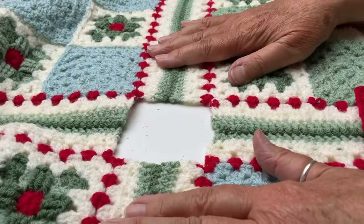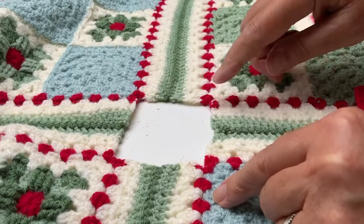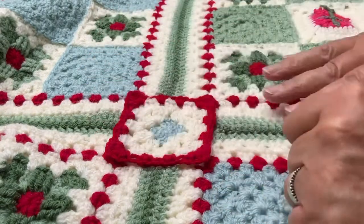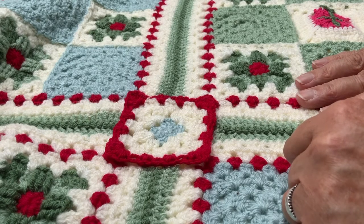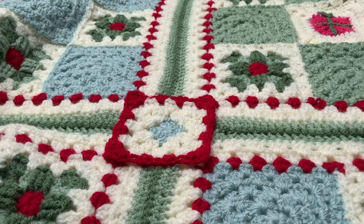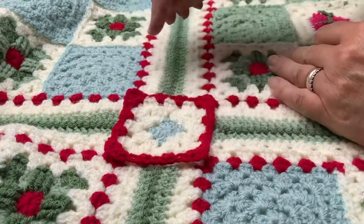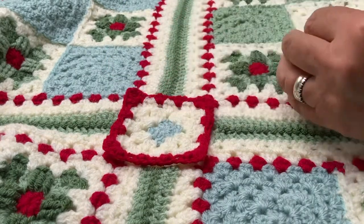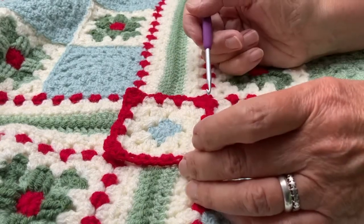Now all four sides have been joined and I'm left with a square-shaped hole which is going to be filled by this granny square. I've turned the camera a little bit because the blanket is getting so big that it's almost impossible to work it overhead. The joining stitch for the granny square in the middle is exactly the same — it's the side-to-side slip stitch join — and there are certain points that will make it easier for you to work it.